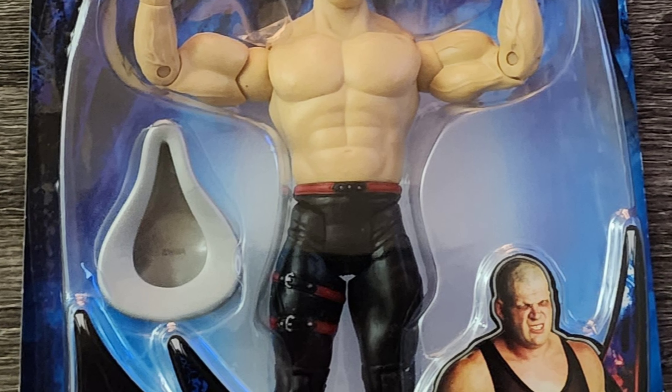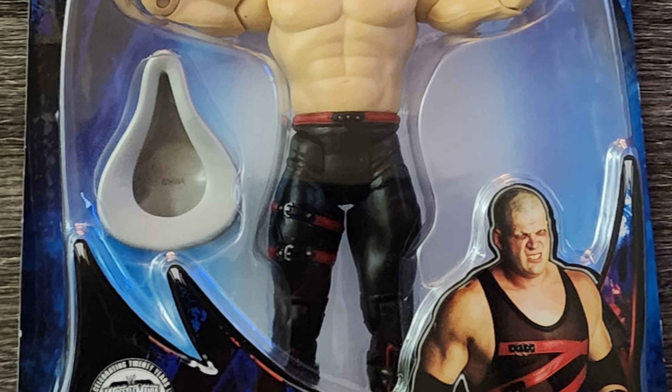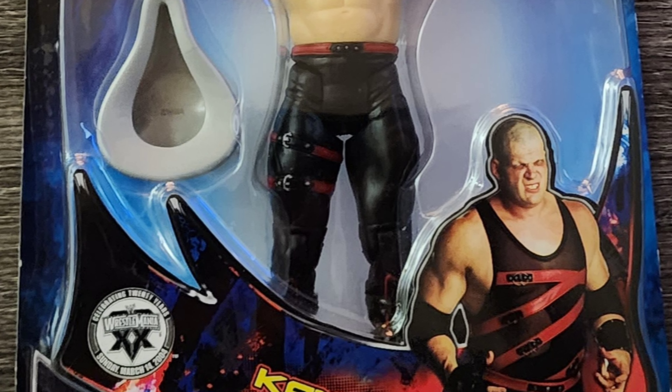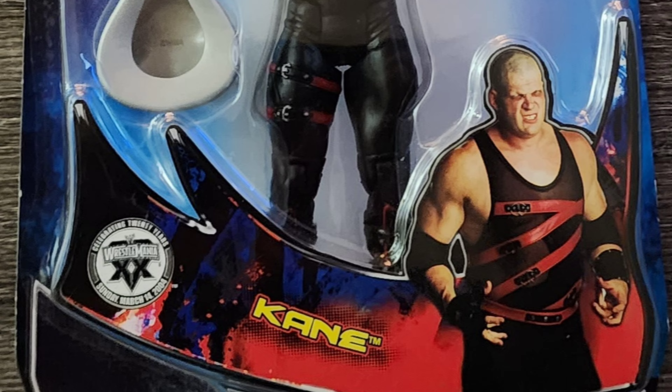This figure does come with a bedpan, which is kind of weird because I never remember seeing Kane use a bedpan in any way, shape, or form. You have to remember this is a basic figure, so the posability and articulation is limited, especially in the legs.